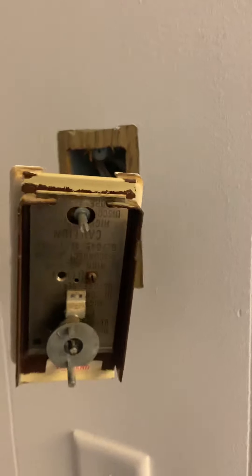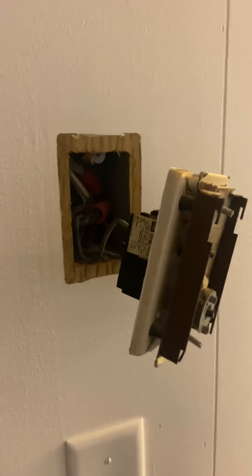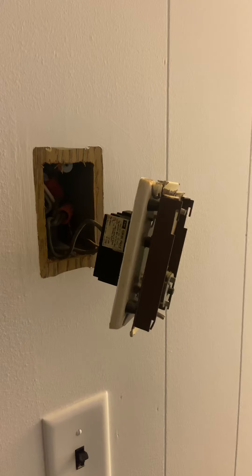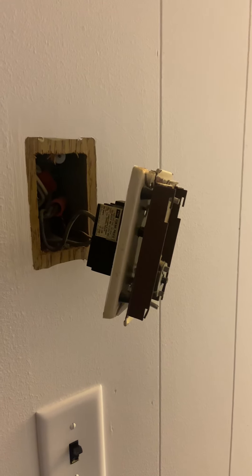I hope I didn't confuse you too much — this might clear some things up. If you don't know electrical work and you're not comfortable with it, I would not recommend doing this yourself. Get an electrician to do this type of work; this is high voltage and you don't want to mess with it. Thanks for watching, I hope this helps — give me a thumbs up, subscribe, and let me know what you think.